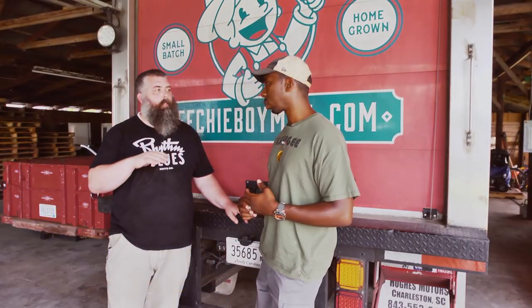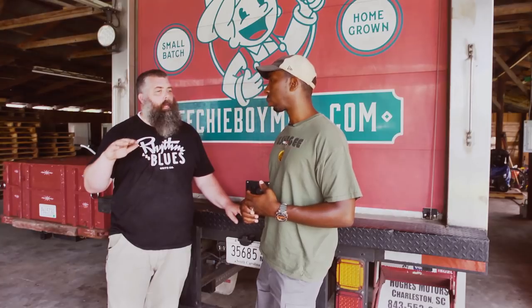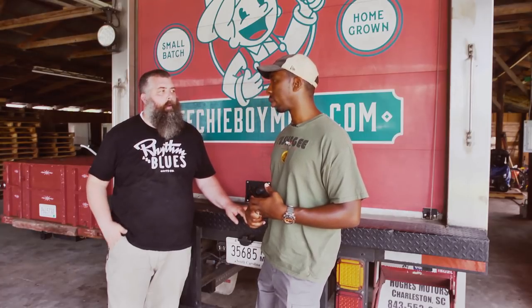How you doing, Greg? I'm glad you could come out. We'll go through the corn process to show the grits and the cornmeal, and the bran, and all the waste, and how everything separates out.